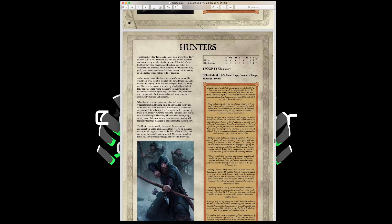Hunters have Movement 4, Weapon Skill 4, Ballistic Skill 4, Strength and Toughness 3, 1 Wound, Initiative 4, 1 Attack, Leadership 7, with Blood Rage, Counter Charge, Skirmishers, and Scouts. Ballistic Skill 4 skirmishing infantry with Scouts makes them perfect for war machine hunting. Keep them in small units of 5-10, have them pop up and attack enemy war machines — that's exactly what they're designed for.